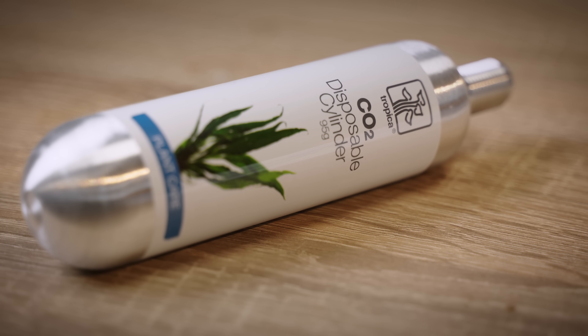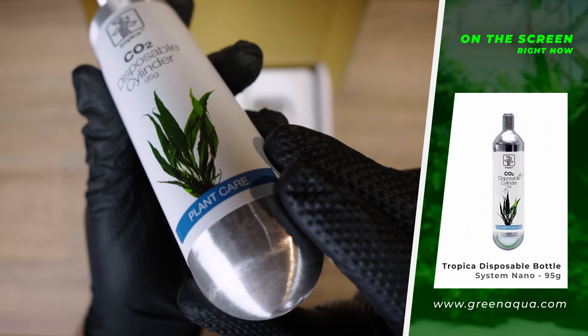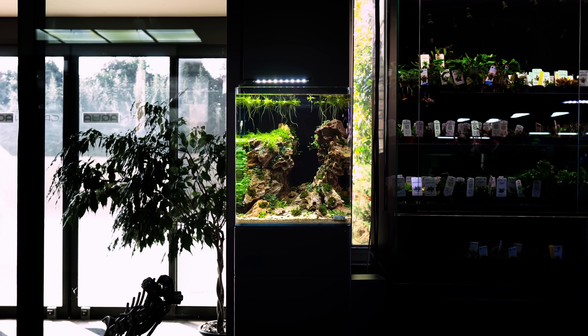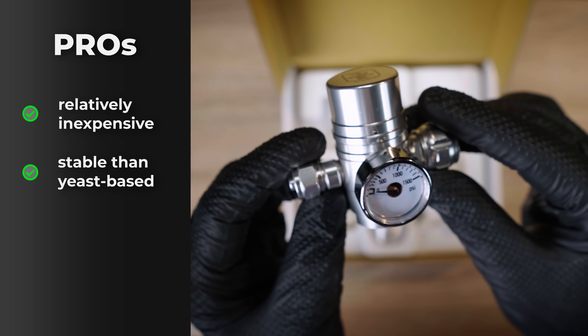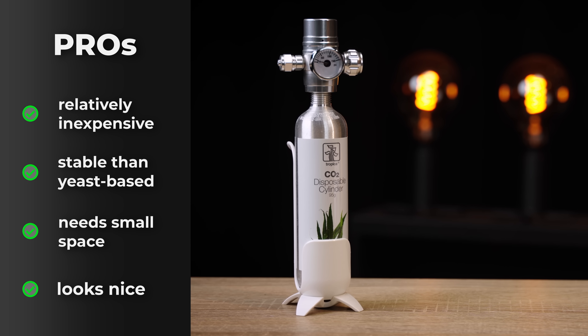Your next option — still sticking to smaller aquariums — is CO2 systems with disposable bottles, like the Tropica Nano set we have. It has a 95-gram bottle, so not a lot of CO2. The weight would actually be enough for even 200 liters of aquarium, but with 95 grams you would run out of CO2 really quickly and need to exchange the bottle very often. So we usually recommend this type of setup for up to 30–40 liters. It's relatively inexpensive and more stable than the yeast-based system because you have actual CO2 filled into a bottle, not relying on a chemical reaction.